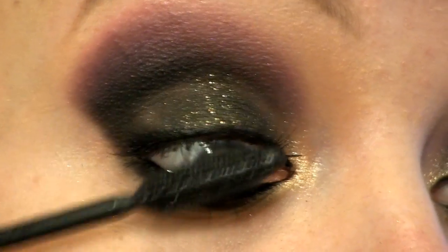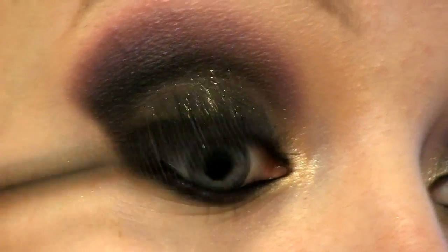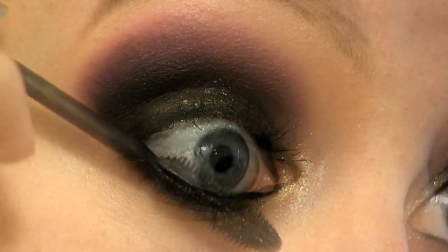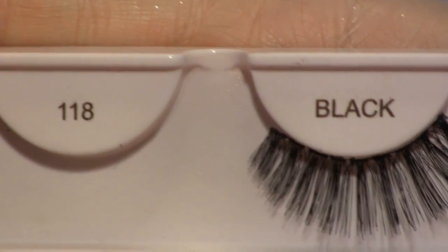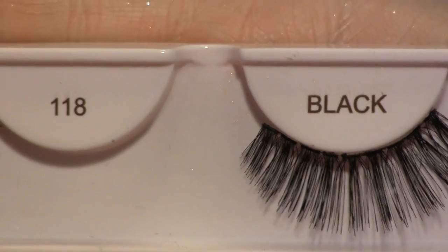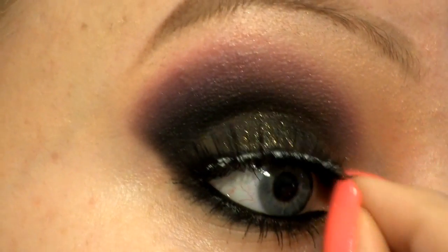Now I'm applying a little bit of mascara. For false lashes I'm going to use these done ones. I wanted to wear light pink lips so that they match my eyes and at the same time didn't take all the attention from the eyes. I'm using the Buxom lip gloss in Naomi.